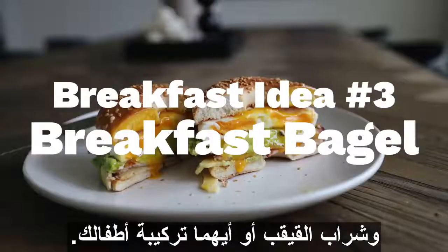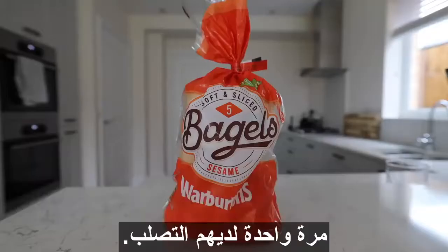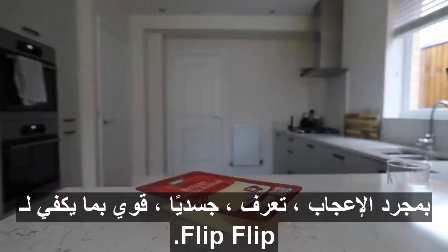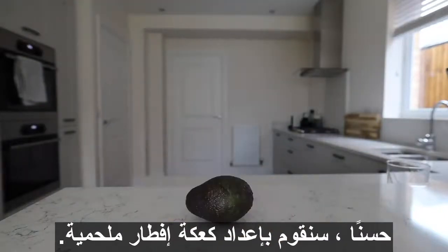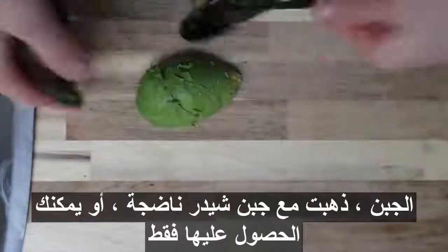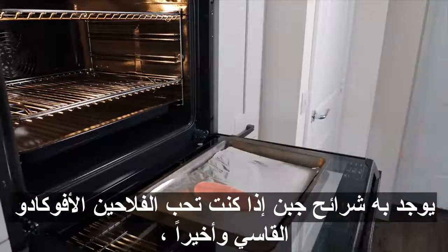We're going to make an epic breakfast bagel. You're going to need a bagel, some bacon or turkey bacon, cheese — I went with mature cheddar, but you can get those little cheese slices if you prefer. Avocado, and finally some butter. I'm going to slice this avocado, but in hindsight it would have been better to mash it — I'll elaborate on that later.